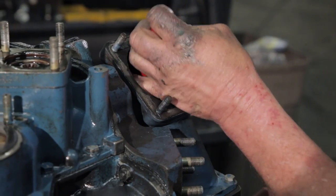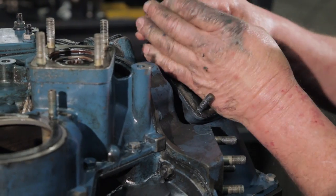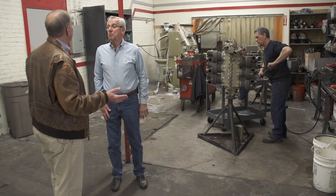When you take my engine — if I'm doing an overhaul on my engine — do I care what you find inside? A lot of customers do. They want to know that they've been operating the engine correctly.